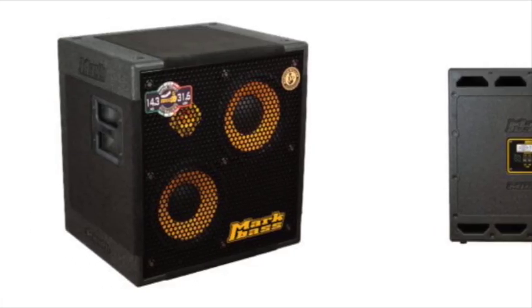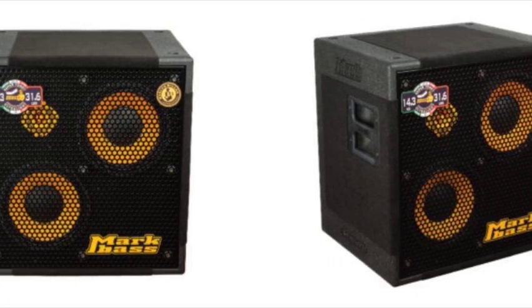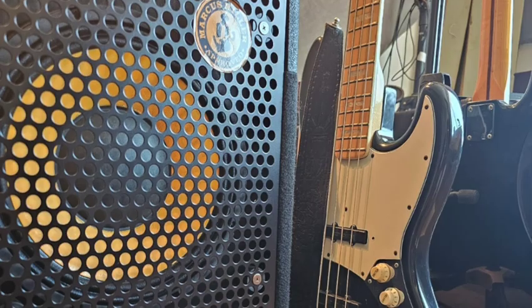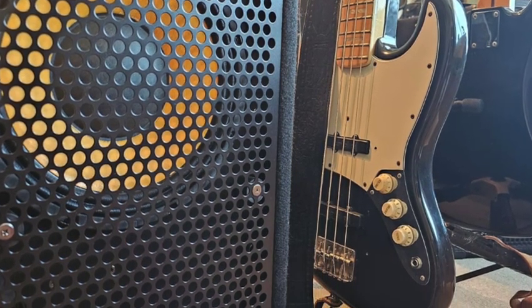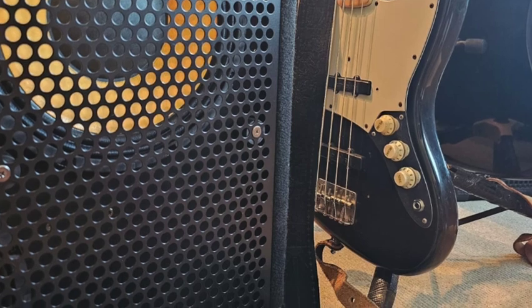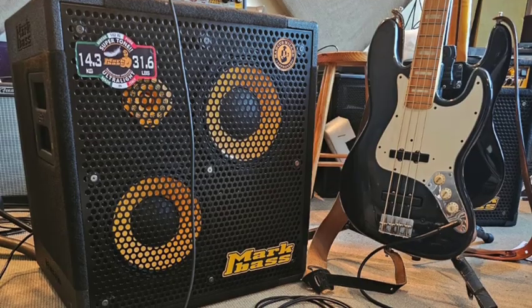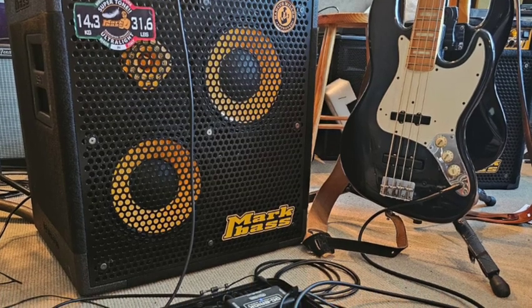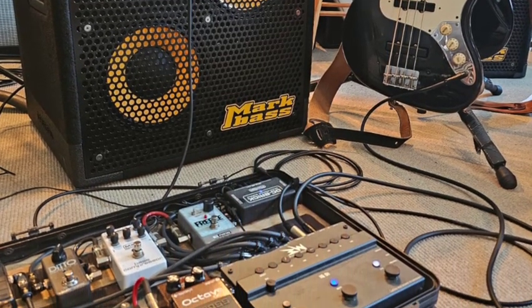I purposefully only used the phone speaker and didn't want to record the audio into my studio interface or any of that, because I wanted to keep the sound as untouched as possible. I know it's a bit of a joke going through a phone microphone, but I can tell you — if it sounds good on there, can you imagine how good your bass will sound?